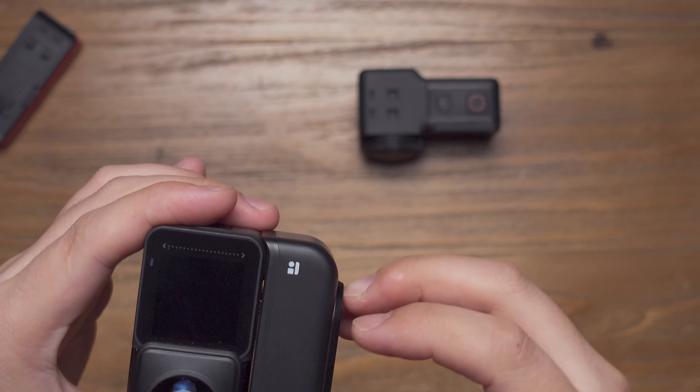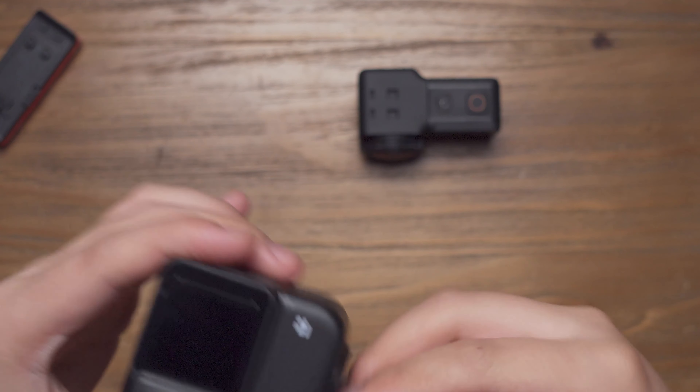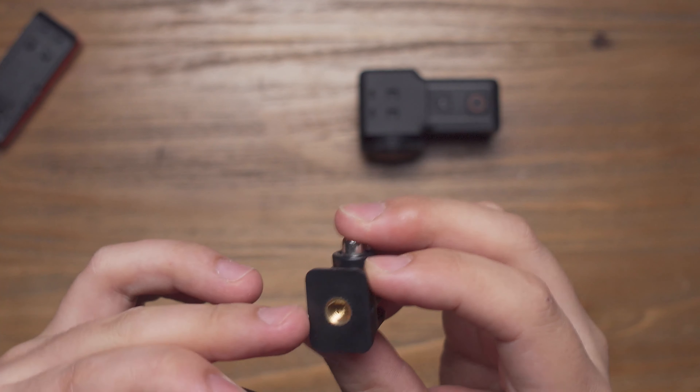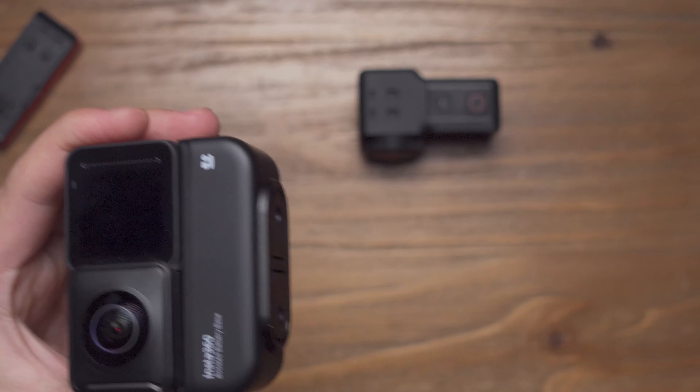So you have to use it like this with your GoPro selfie stick, or with a converter like this to convert to a quarter inch mount and mount it on your invisible selfie stick.